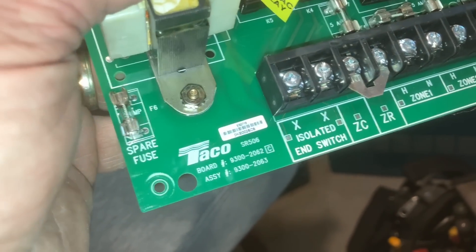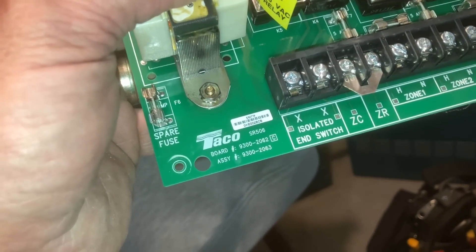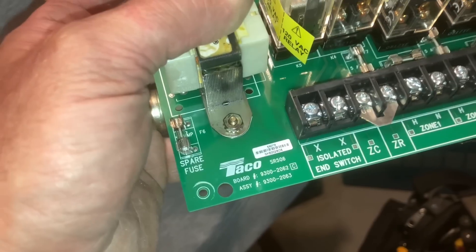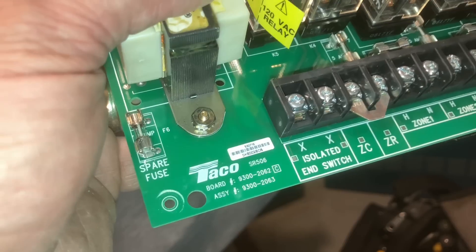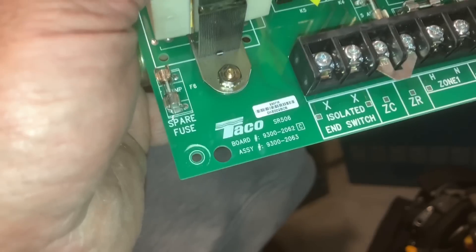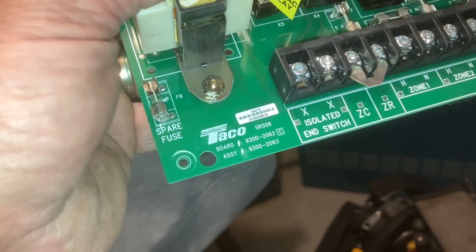This is a totally different, isolated end switch - it's a glorified thermostat. Those are the two wires behind the thermostat: R and W. That's all that XX is - R and W. When the thermostat is calling, the switch is closed. It's a non-contact end switch with no voltage, and it just closes when one of those zones calls - closing TT or XX and completing the circuit on those two wires.